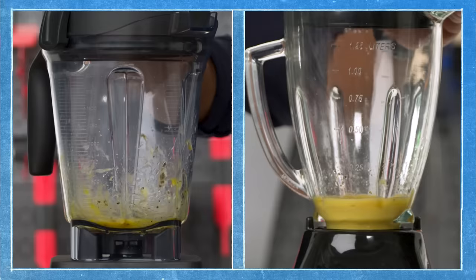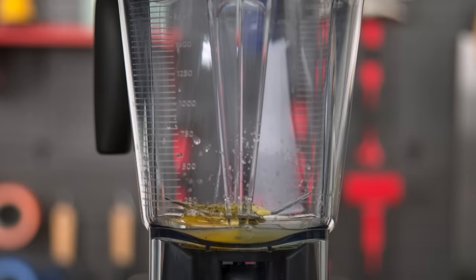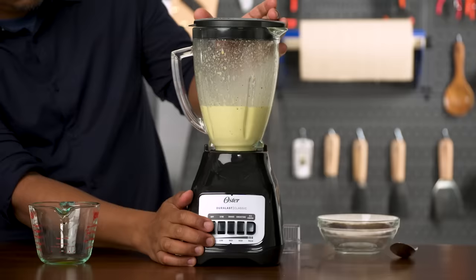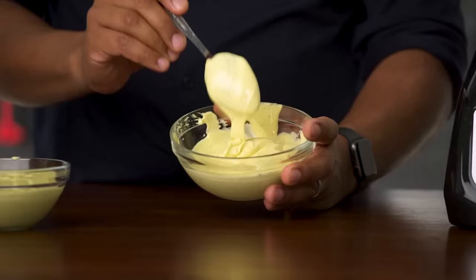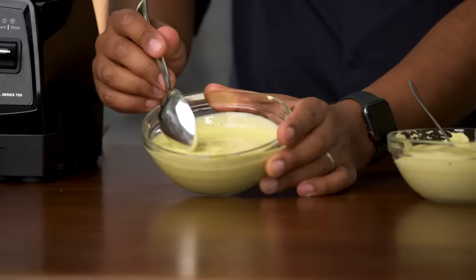For both blenders at the start, the initial ingredients seem to be combining well. The narrow base of the Oster seemed to keep all of the ingredients tight together, while the wider base of the Vitamix causes things to splatter around a lot more. Once I add the oil in, the emulsification process starts, combining all of the ingredients into one homogenous mixture. Looks like mayo! The Oster produced a thick and creamy result — it's fluffy, soft, and reminds me of a fancy mayo from a restaurant. The Vitamix result is more liquidy and a little bit runny. It'll still work as mayo, but it's not as nice.